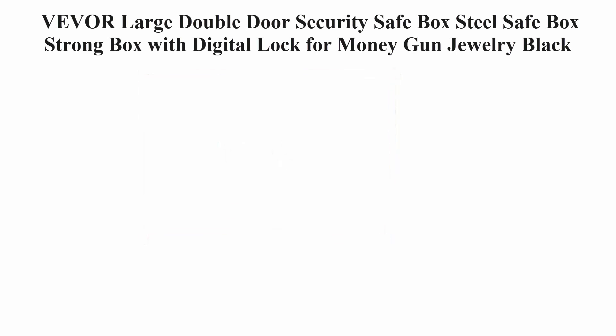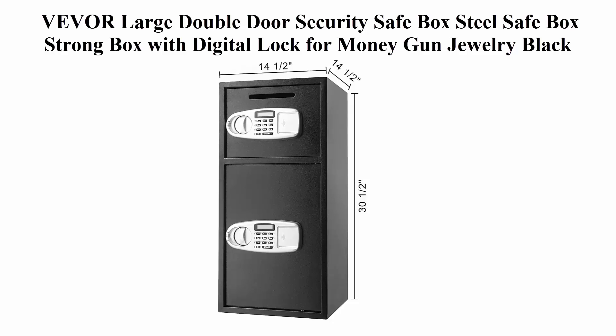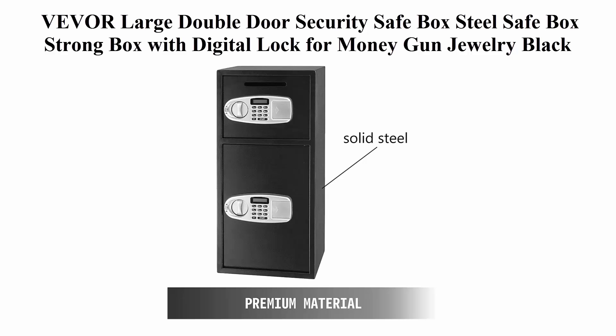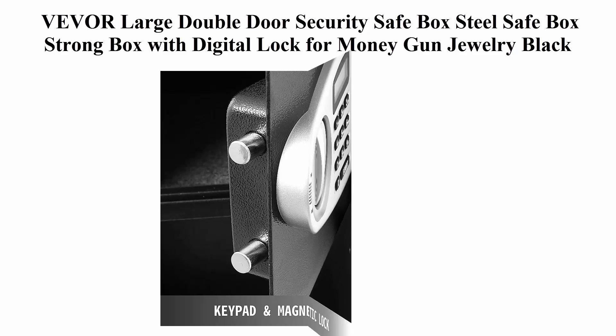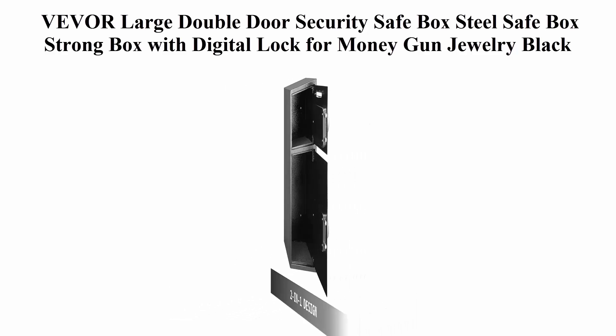Top 3: VEVL Large Double Door Security Safe Box — Steel Safe Box, Strong Box with Digital Lock for Money, Gun, and Jewelry, in Black. Stable construction: the security safe box is constructed of heavy duty steel structure, which can resist the impact of hands and mechanical tools. The inner and outer surfaces are all powder coated, and the bottom of the interior is covered with grey carpet pads, including anchor bolts.